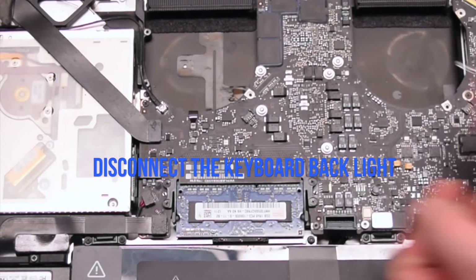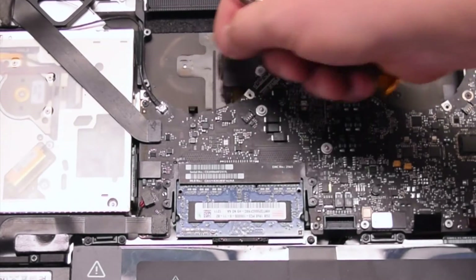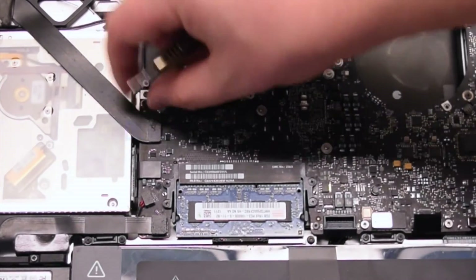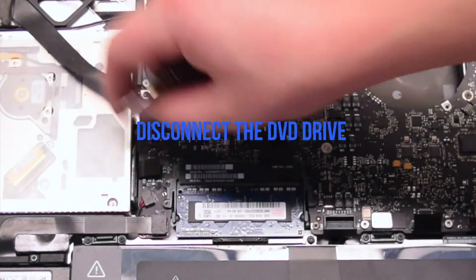Now disconnect the keyboard backlight. Lift up the lever and pull out the keyboard connection. Disconnect the iSight camera. Disconnect the Wi-Fi cable. Disconnect the DVD drive.